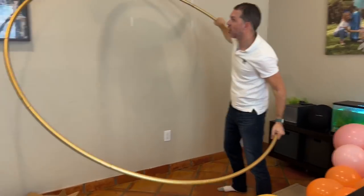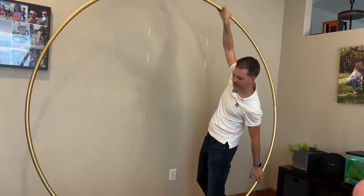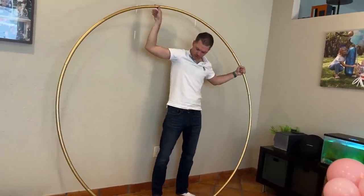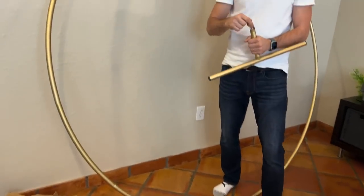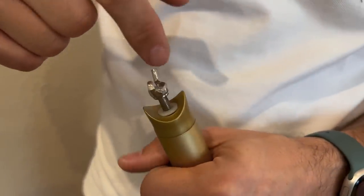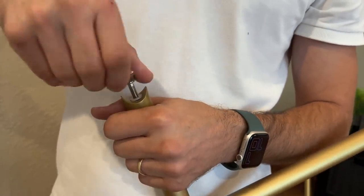If you have a lot of space, which we don't, you can do a hula hoop. Anyway, let me finish assembling. Holes on the floor. I'm going to screw this little part. I didn't even know it was that great. There's so many things you don't know, my love. We didn't use it yet — this is the first time we're using it.